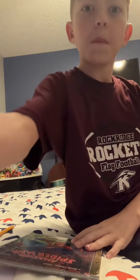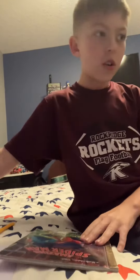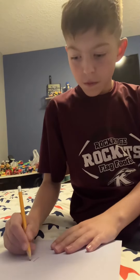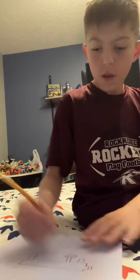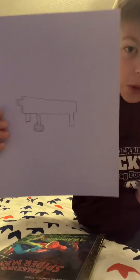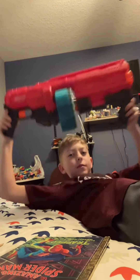Let's draw something else — let's draw a bazooka. Simplest bazooka I could draw. Let's make this real. Whoa! Alright, I got a sword and a bazooka.